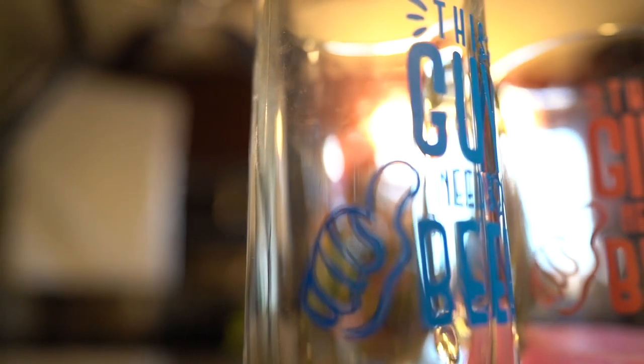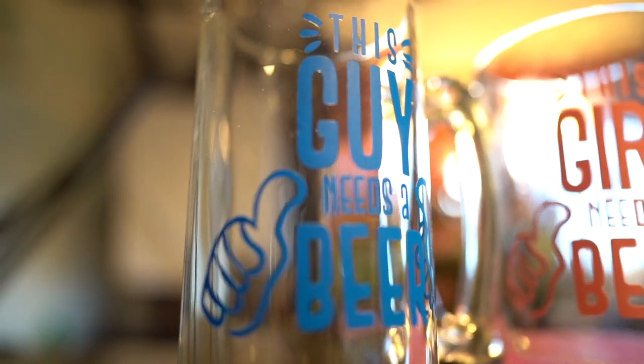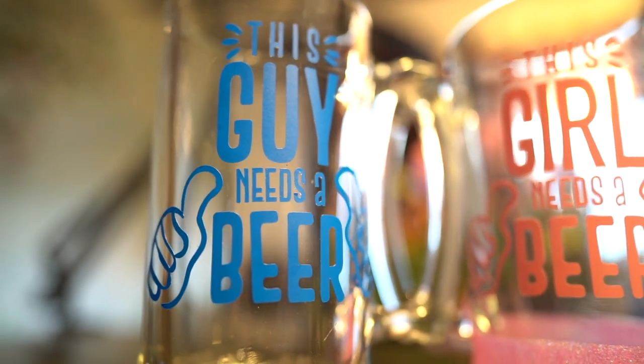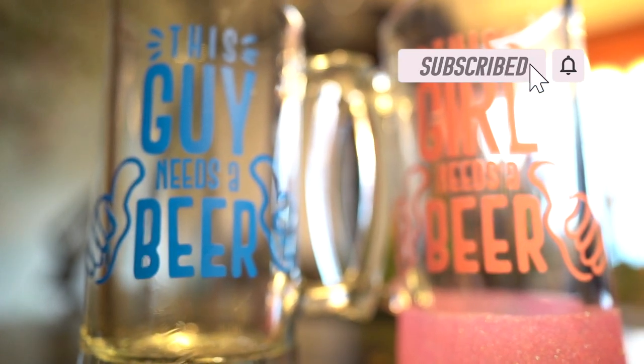I created many more since I finished this video. I hope you learned something new and will create your own big beer mug glasses. Please hit that subscribe button and leave me a thumbs up if you enjoyed this video. Happy crafting everyone!